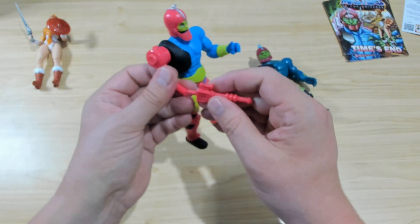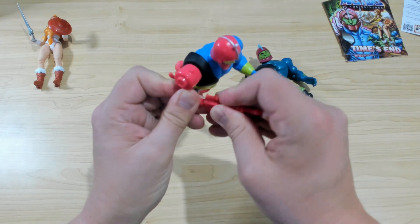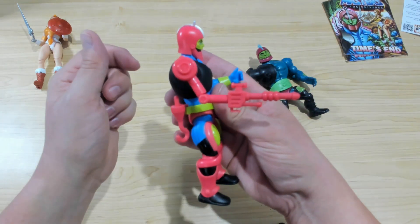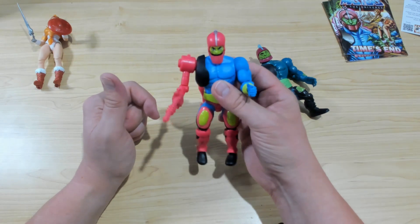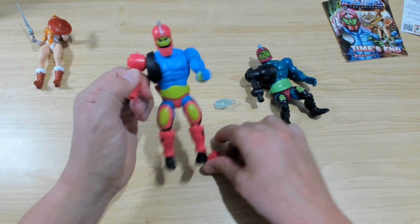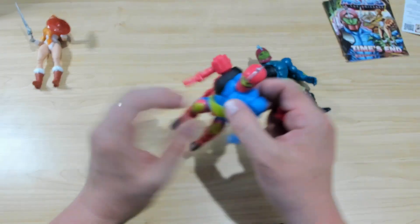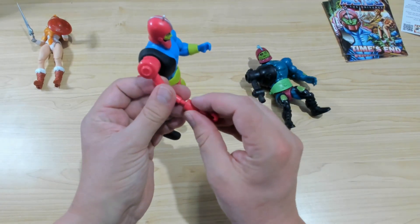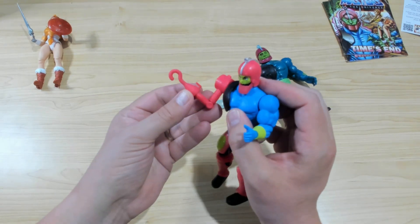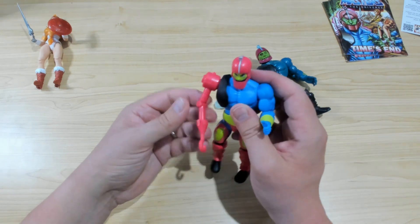Just going to push that in and turn it. There we go — got his little scope on top, which is hilarious and looks great. Let's have a look at the hook — carefully take that out, put the gun on the back. It doesn't impede his movement, so that's great. Put him like that and he's got his hook. Not sure which way that's meant to face, but whatevs.